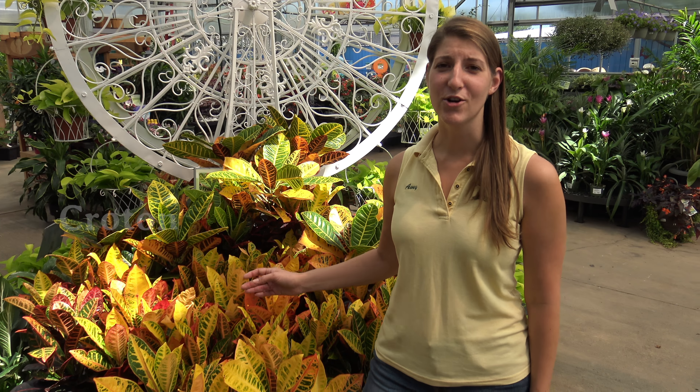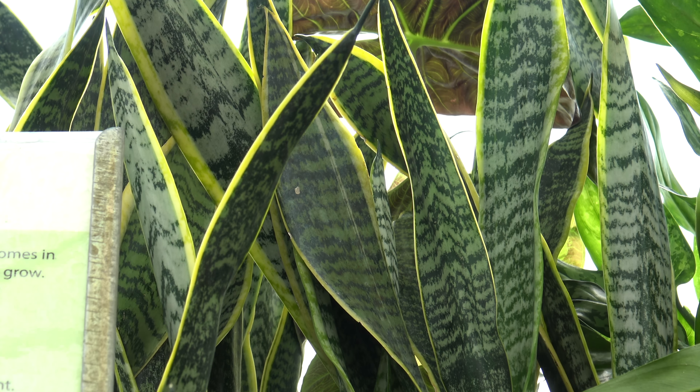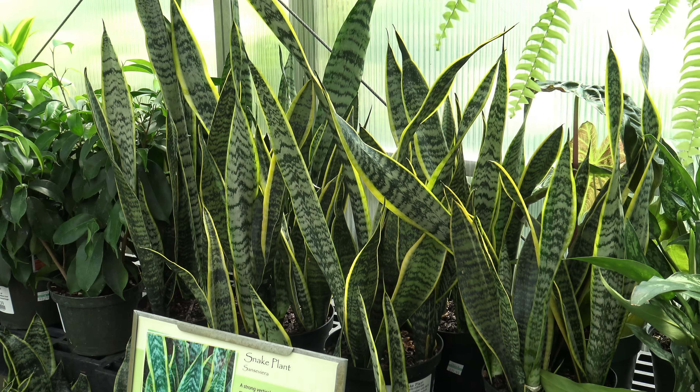Ferns are great for bathrooms or basements where humidity levels are higher and light levels might not be so bright. If you're looking for color, croton is the plant for you. The more light they get, the brighter and more colorful they become. However, they do like a lot of water, so make sure you water them regularly. And if you happen to have a black thumb, snake plant is the perfect plant for you — they require minimal water and light and can survive almost any conditions.